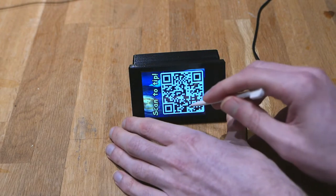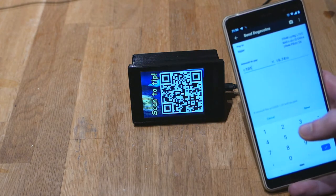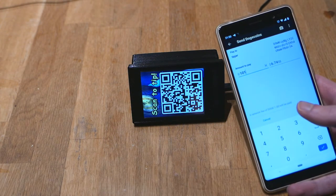At this point you can also change the screens by clicking on it. And now I'm going to send 101 Doge to the tip address.